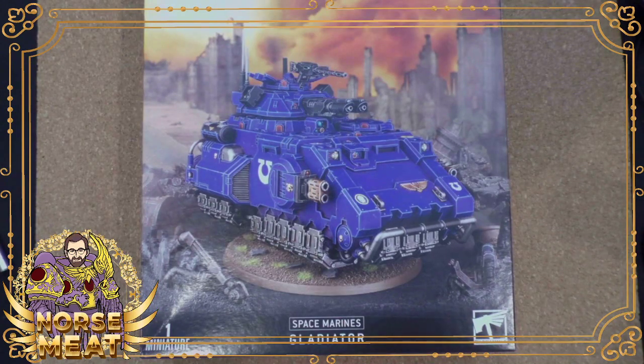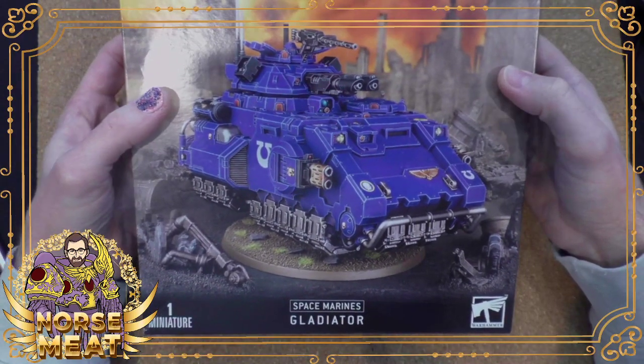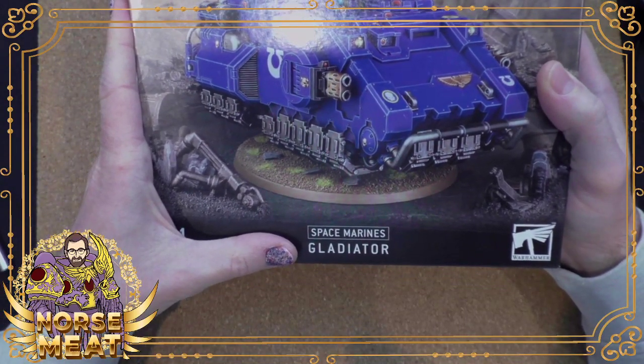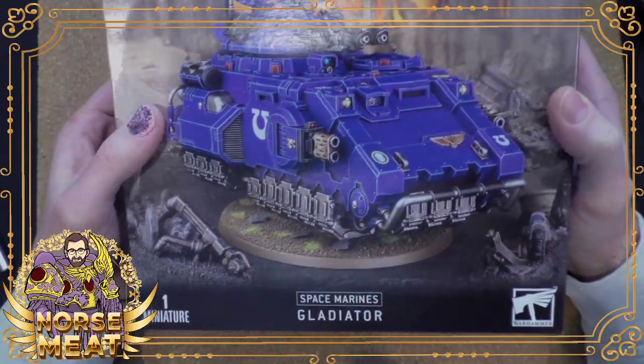And here we go. The one. The only. Strangely, with a name that's not some butchered Latin kind of style — it's just a gladiator. Just a gladiator.